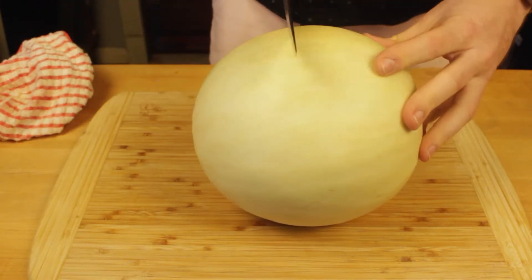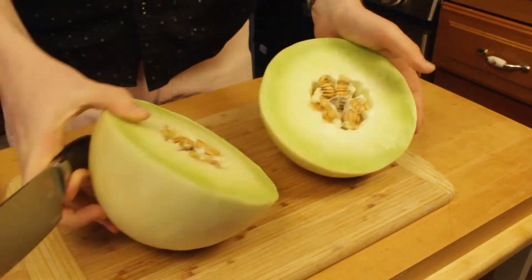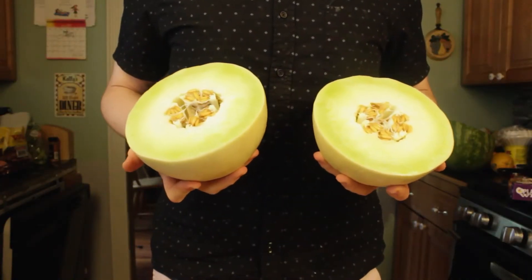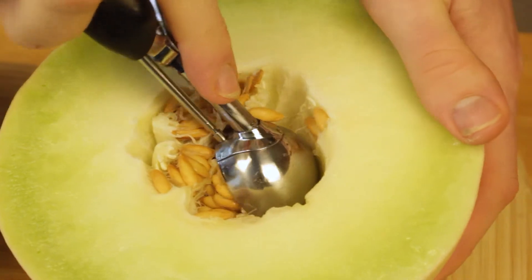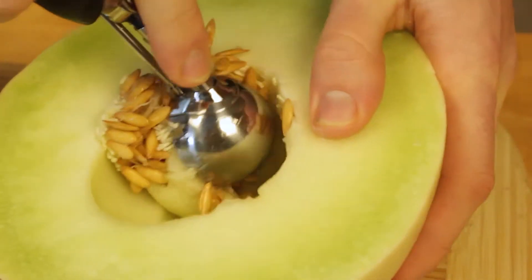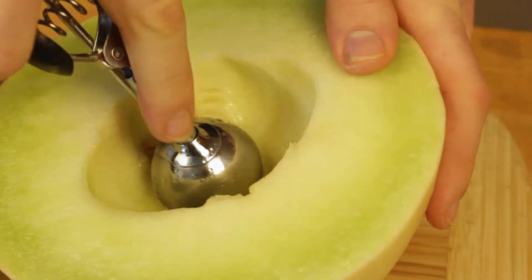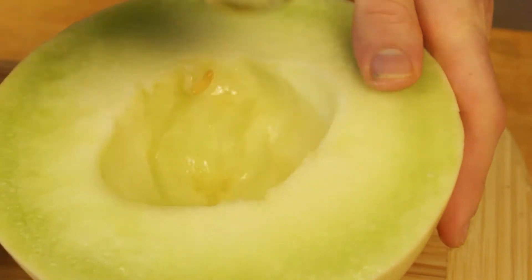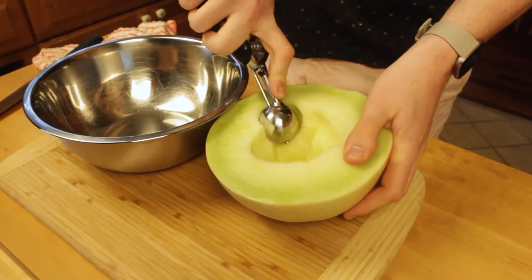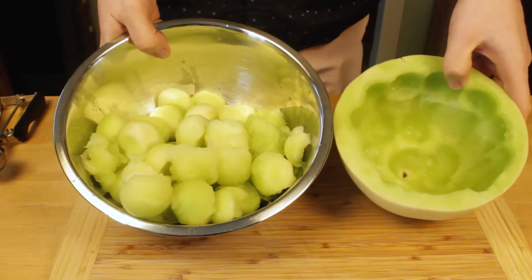Now on to our second melon — the honeydew, which just so happens to be my favorite fruit. Not only is it tasty, but look at those melons. You don't have to be too precise with this one, as I'm just going to core it out and ball it all up like I did the watermelon. It's not only going to look really good, but it's also going to be really easy for everyone to pick out whatever they want. And because I know not everyone loves honeydew as much as I do — which is okay, I won't judge you too hard — honeydew is a serious sleeper.